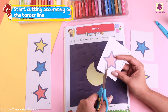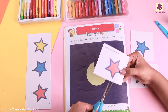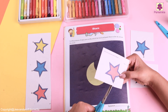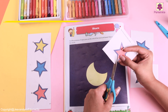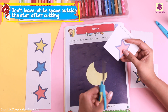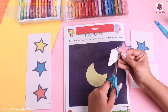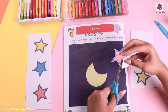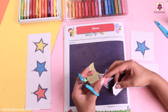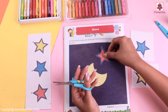Start cutting it on the borderline — yes, something like this. We need to cut it in a V shape so that we go right on top of the dotted line. And look! The first star is ready! Let's place it on our book.